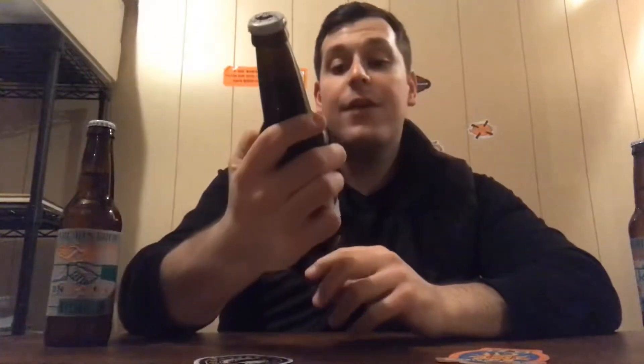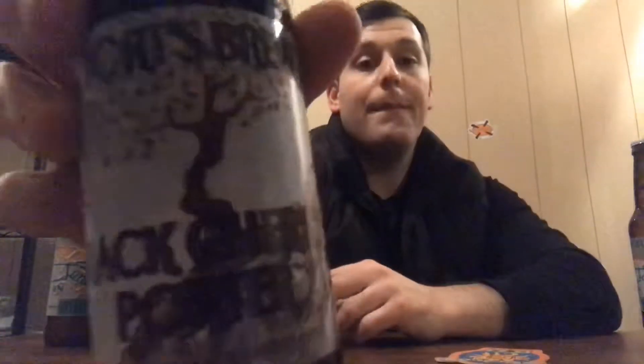What is up guys, it's Dan, back with another craft brew review. We're going with the fourth and final round from the Shorts variety pack. Today I have Shorts Brewing Black Cherry Porter — a porter brewed with black cherry puree. I think these cherries come from northern Michigan around the Traverse City area. I'm going to give a raw and honest review.